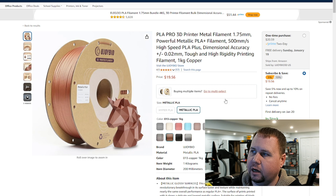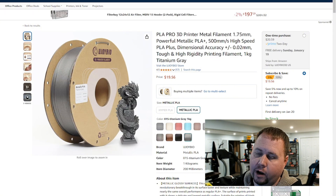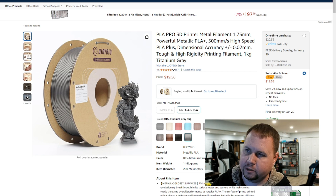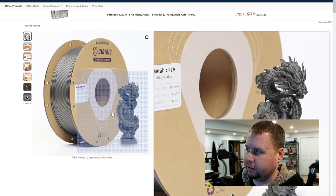You can also get the copper at the same price. The metallic black is a little cheaper at $18.53 for a one-time purchase and $17.60 for subscribe and save. They also have a titanium gray, which looks pretty cool — if you want a darker silver, it's $20.59 one-time purchase and $19.56 if you subscribe and save. I'm probably going to buy this soon and test it out because it's a really nice color.